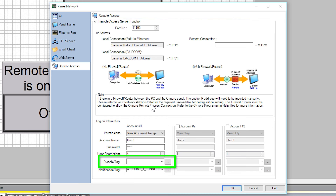Disable Tag: this tag, which can be any Boolean tag in the panel, when turned on will disable the remote access to this account. Notification Tag: when this account is remotely connected, this tag will turn on, allowing the local user to have a visual indication that the remote user is connected.